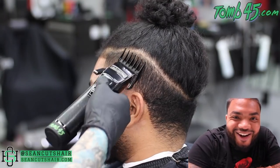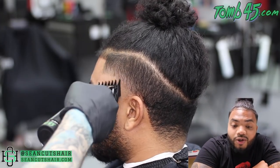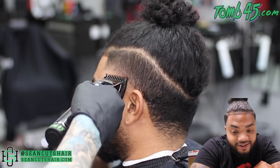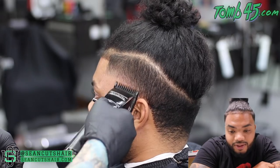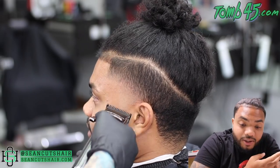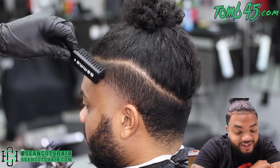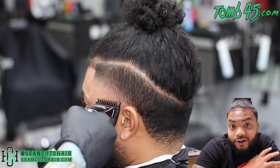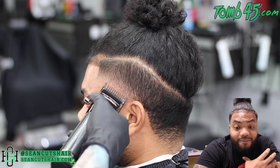Dre: Yo yo yo, what's up! I ain't gonna lie, bro, I was a little nervous about you cutting my hair. You guys see me on a couple of different people's channels, and every single time I go to somebody who's not my barber it makes me nervous. Especially letting some dude from Kentucky cut my hair — never in my life did I think I was going to let somebody from Kentucky cut my hair.